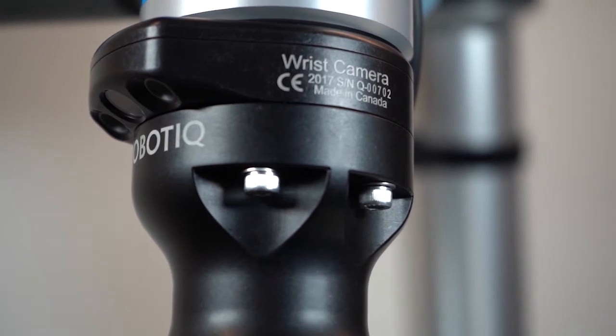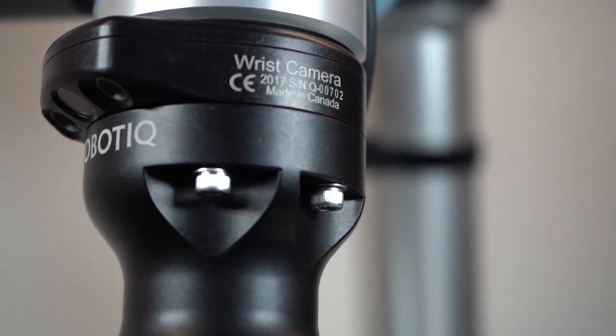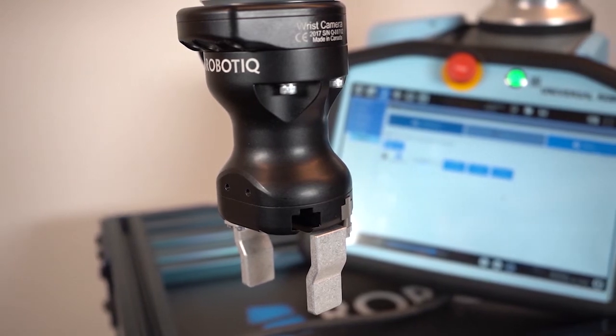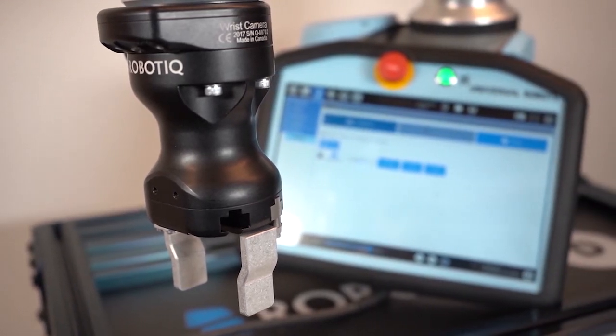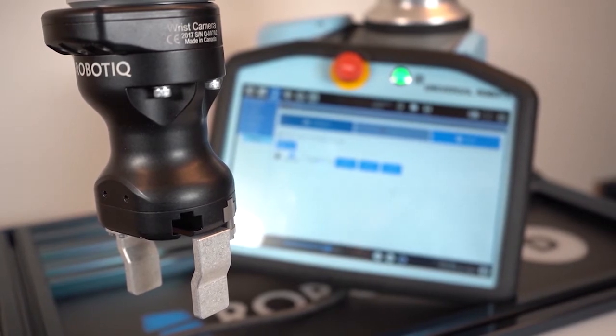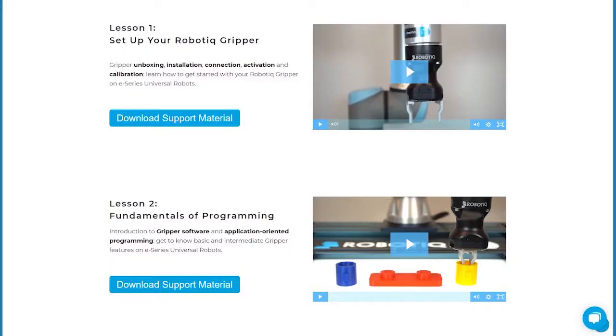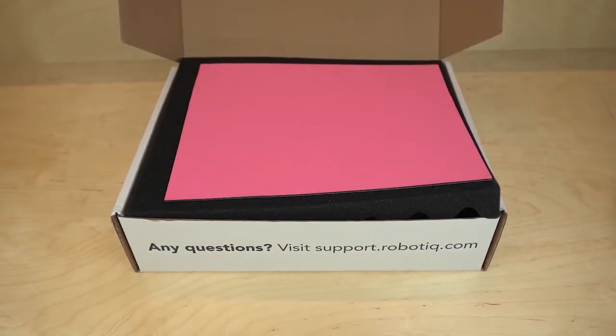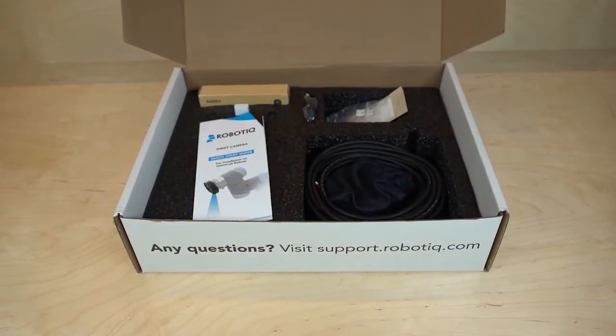Welcome to this introduction video on how to install and calibrate your robotic wrist camera. For the purpose of this video, a robotic adaptive gripper is mounted on the camera in order to showcase joint features. For more information on the gripper installation and programming on E-Series, please refer to the corresponding videos. The wrist camera is a powerful tool used to locate objects on a work plane with Universal Robots.